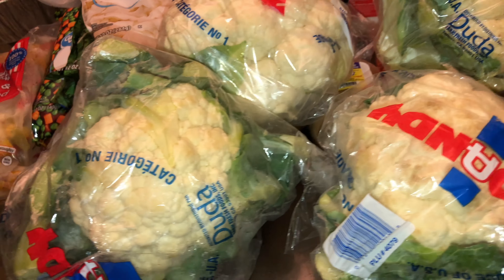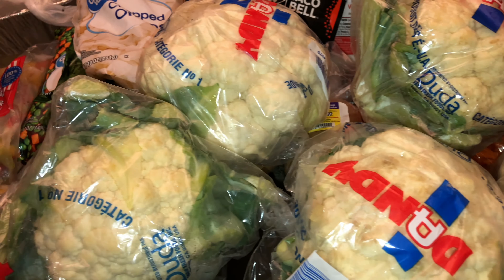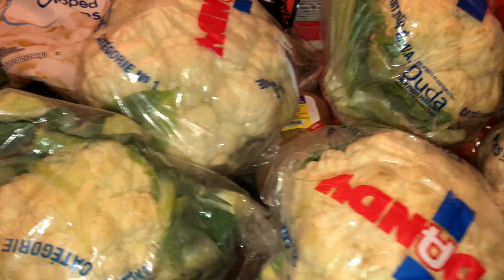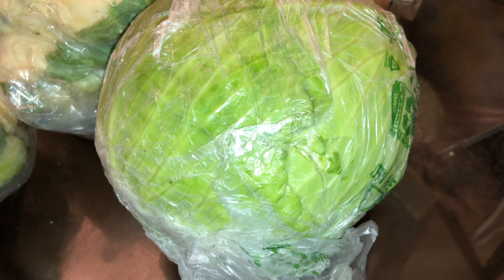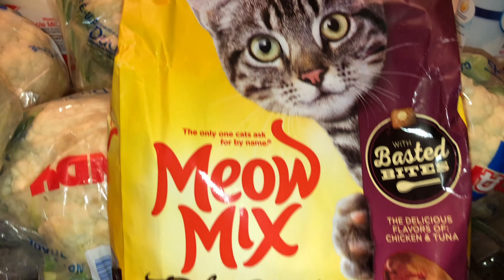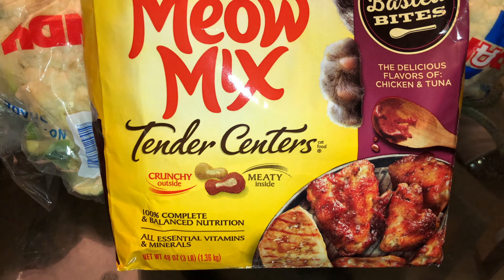I got seven heads of cauliflower — someone ordered two pans of vegan wings and I make mine out of cauliflower. I cut them a certain way, then batter them, fry them, and sauce them. Maybe I'll do a video of me making them, but I hope seven heads is enough — it's a good start. I also got another big head of cabbage because I have to do a really big pot of vegan cabbage, so I got three total instead of two.